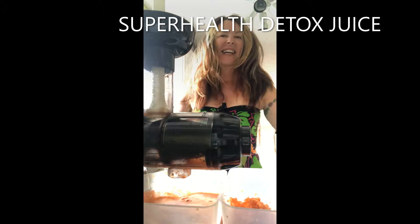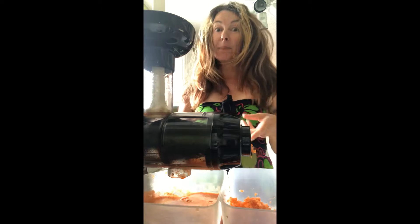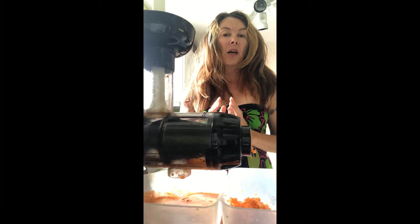Well hi everybody, here I am back in the kitchen. This juicer is certainly getting its money's worth. I've had it like seven years and I go through phases abusing it, but this week it's full-on.